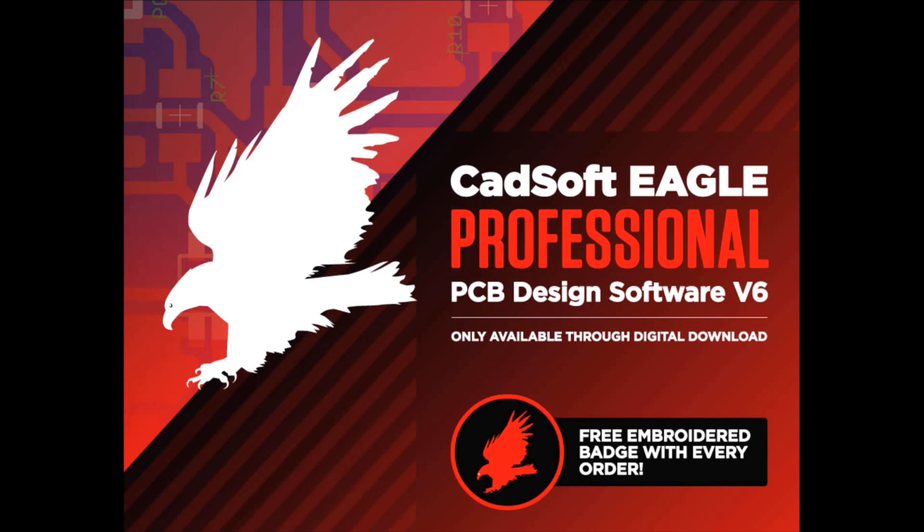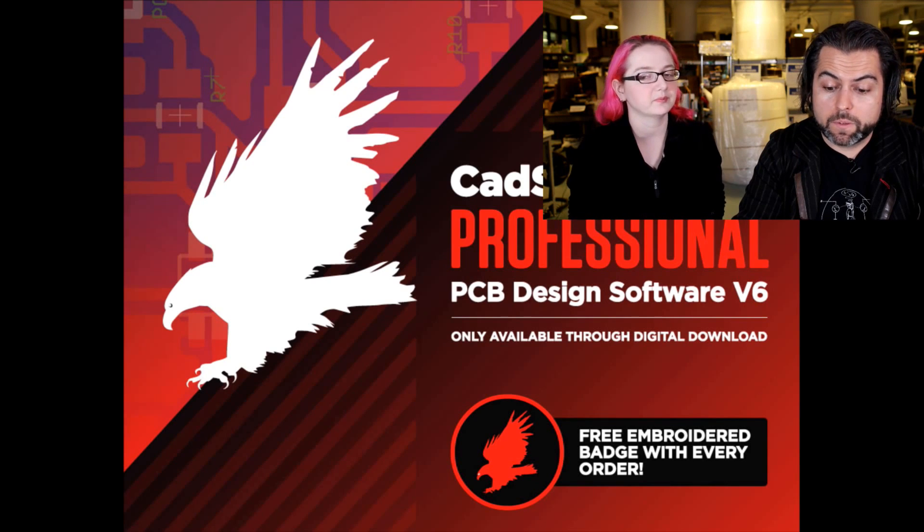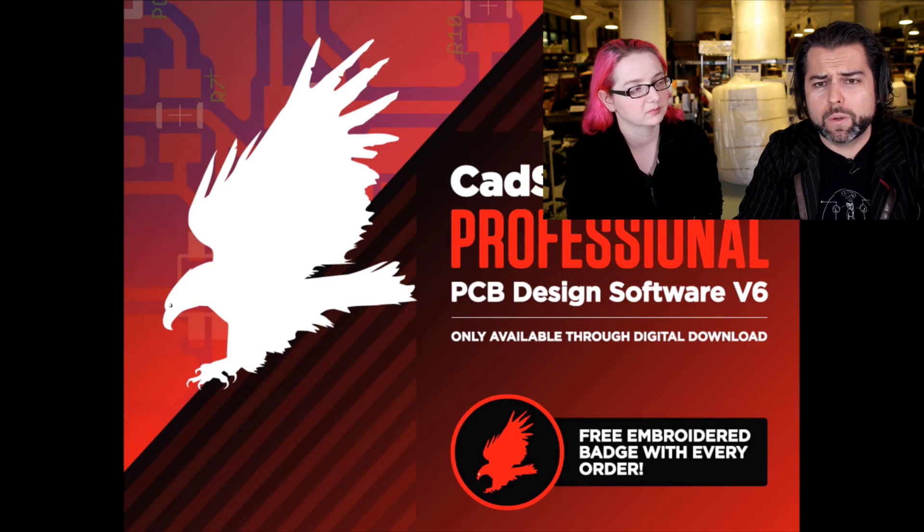Professional lets you have any size PCB. Standard and professional are for commercial use, while hobbyist is for non-commercial use only. It's been working out great — people are buying it and really enjoying it. People are even using Bitcoin to buy it.